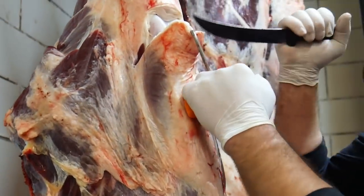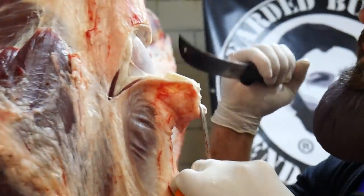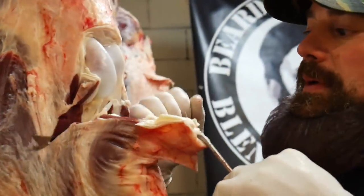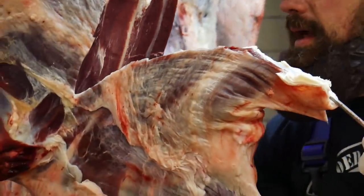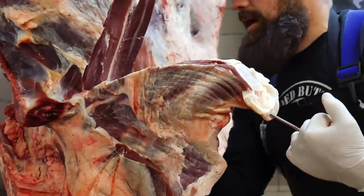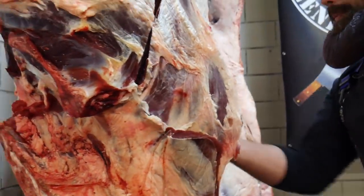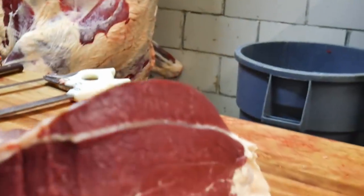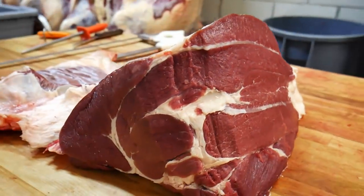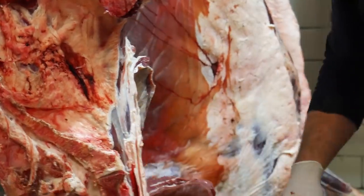Next up is the sirloin tip, or the round tip — there's a knuckle. You want to break through that knuckle, take your hook, hook it in this piece on the top, and then take your knife and follow down along that femur bone all the way down to the top of the sirloin. Pull your round tip up and bring it towards yourself, removing that round tip.